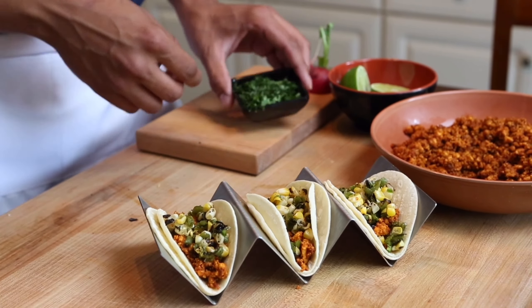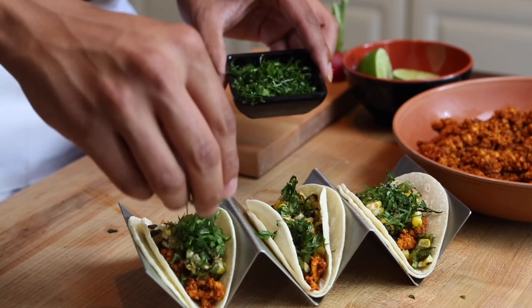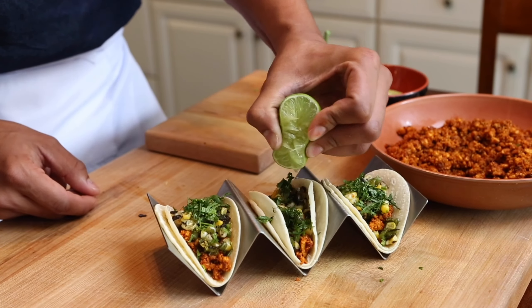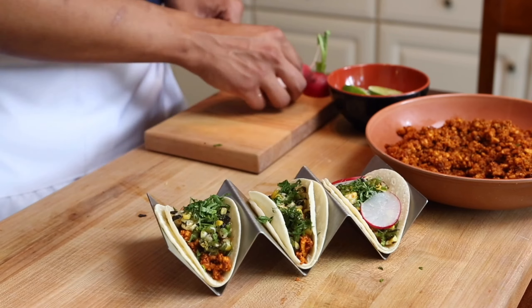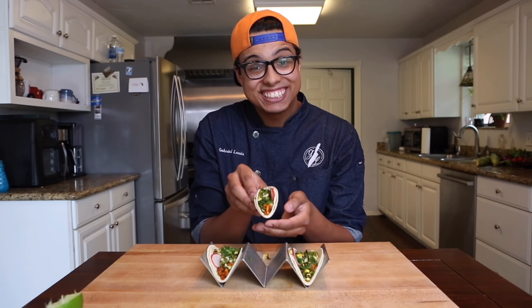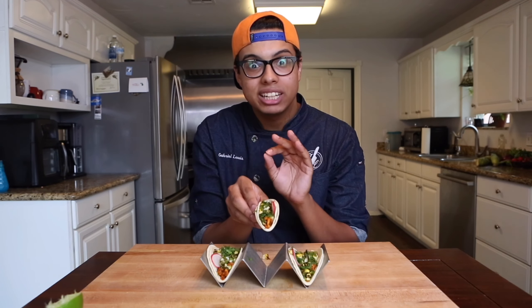Finishing that, we're going to top it with some very thinly cut cilantro because this taco desperately needs that herb. Then hit it with more fresh squeezed lime juice. And I have not had a taco that's not complete without some thinly shaved radish. And there we have it — delicious roasted summer corn tacos and completely vegan.